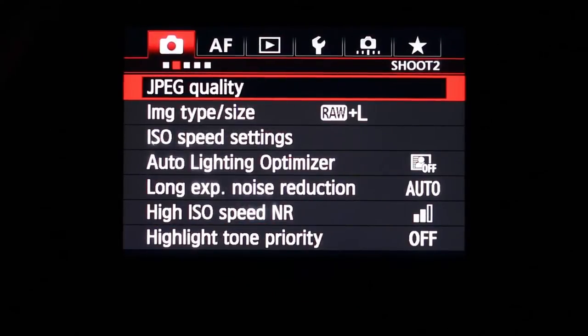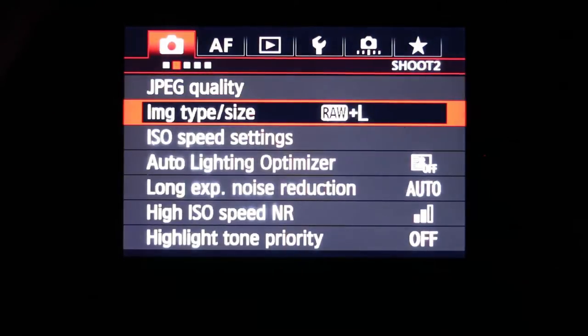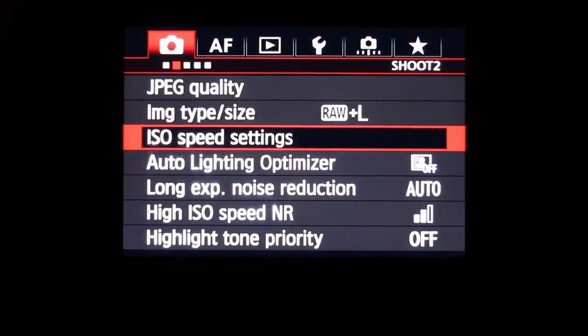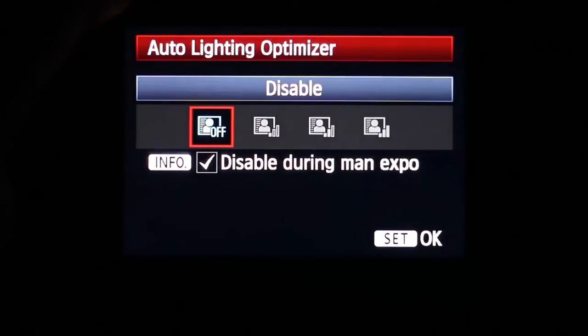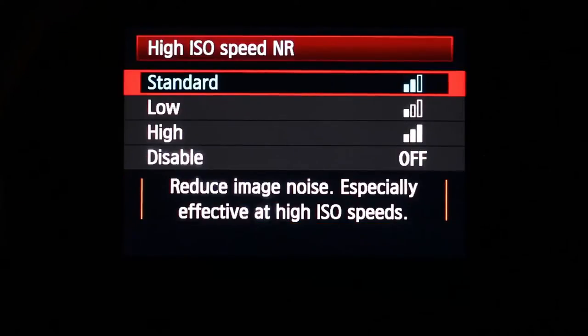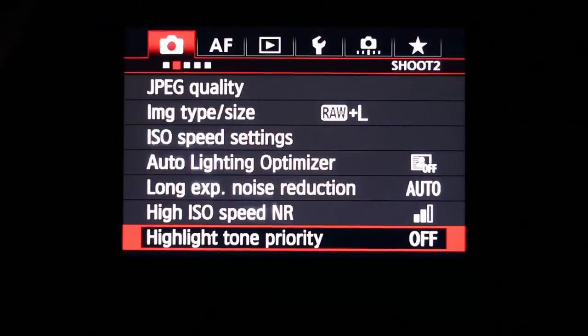Moving to the next shoot area: you've got JPEG quality you can adjust between large, M1, M2, and small. You've got image type and quality where you can choose to shoot RAW, full RAW, or JPEG. ISO speed settings are adjustable here, along with auto lighting optimizer, long exposure noise reduction — important for eliminating noise — high ISO speed noise reduction, and highlight tone priority, which you can enable or disable.